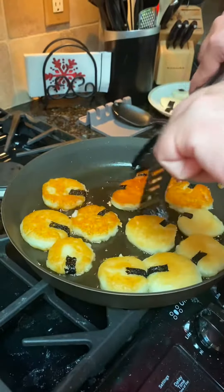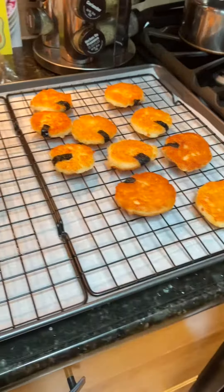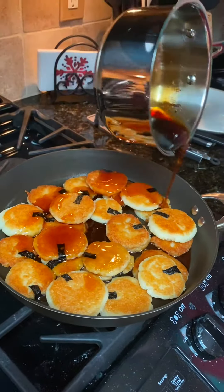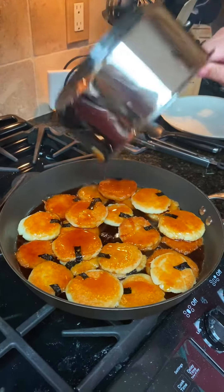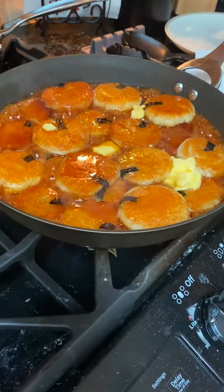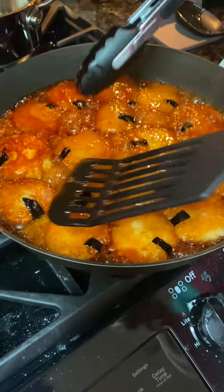We're going to let them cool off for just a minute because we made a lot of them and need to make room in the pan. Now we're going to get ready to put our sauce in the pan — pour it over, add some additional butter, and cook it in. And here we have some delicious potato mochi.